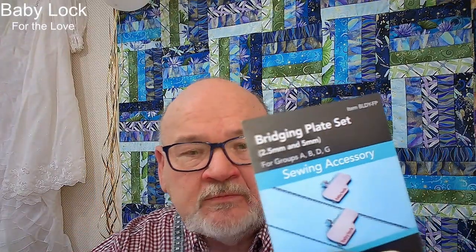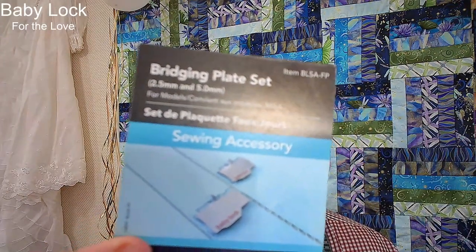Up in the description of this video are the item numbers, and I'm going to post them here in the chat. There's this one for the Altair, Destiny, Crescendo, Chorus — those lines of machines. But the Solaris has a different one, because these fit over the bobbin cover of our sewing machines. So if you have a Solaris, make sure you get the correct one. All the other machines will take the BLDYFP; only the Solaris will take the BLSAFP.